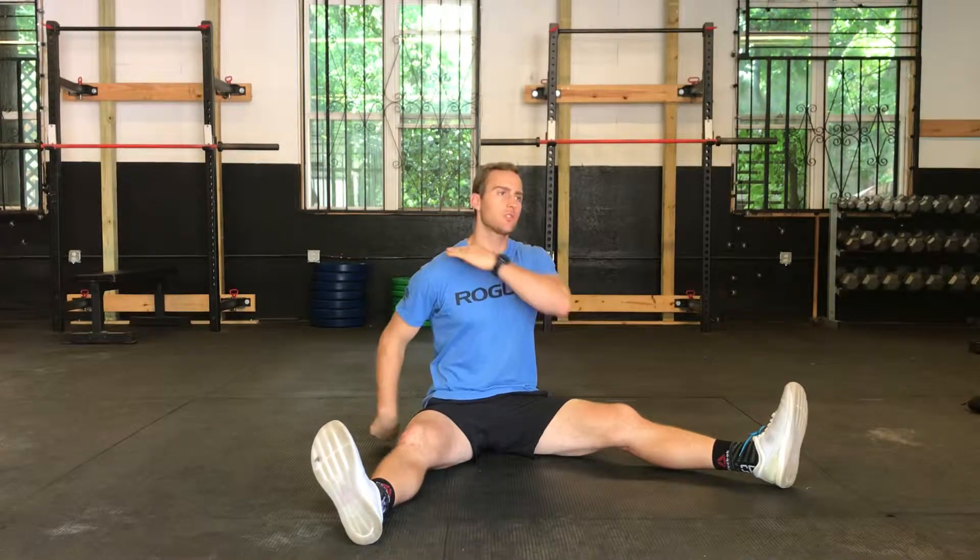I have a useful tip today for your thoracic spine. Your thoracic spine is pretty much from the base of your ribcage up to just before your neck — we call that your T-spine for short, and within that thoracic spine there are 12 vertebrae.